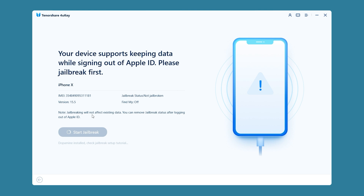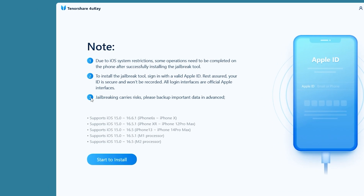Next, you need to install Dopamine on your iPhone and jailbreak your device. You will then see some notes and requirements. After making sure it is clear, you can click Start to install.